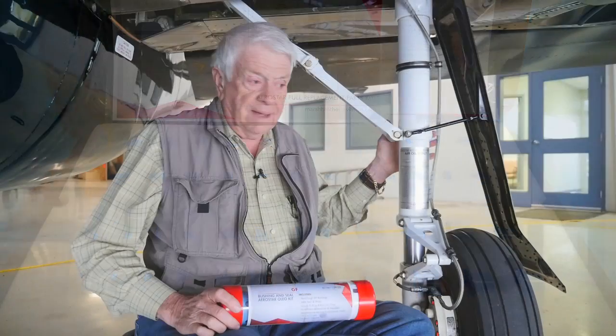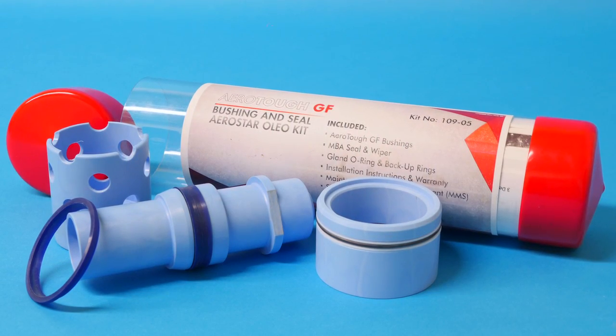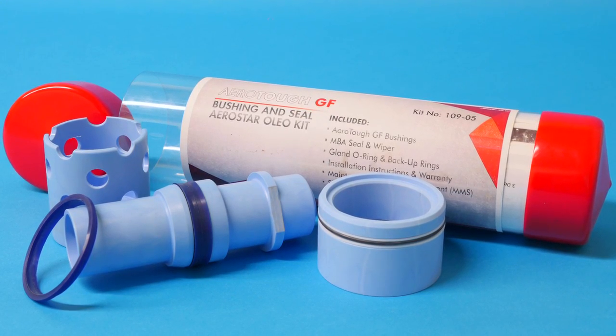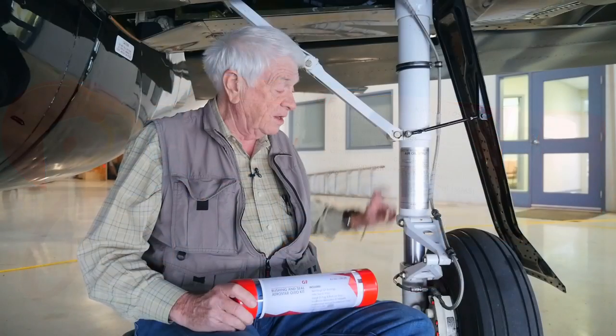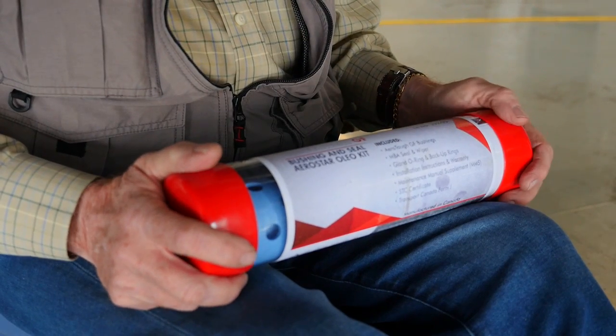We break the kit up: we have a full kit that covers the entire landing gear for the whole aircraft, and then we have separate kits. This is an oleo kit, and that basically comprises all the parts that are inside the cylinder of the landing gear — the oleo of the landing gear. So let's open it up and see what we have there.